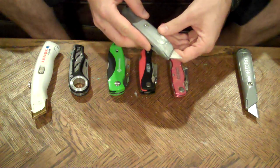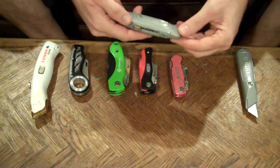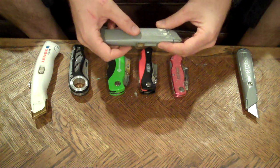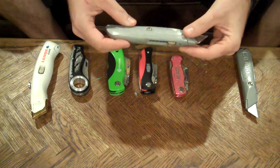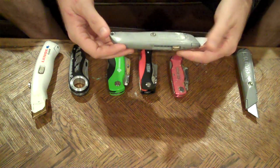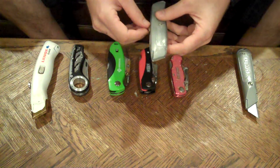Next up would be the 99E. I believe this is my first utility knife. It's a very solid choice — I have at least three of these. The biggest disadvantage is that you need a screwdriver, a penny, or something like that to unscrew and disassemble the body to replace the blade. That just takes a little bit longer, and when you're in the middle of a project, sometimes that's a nuisance. It does have extra blades in the back, which is always nice. It's a very durable design, but that one disadvantage always left me wanting a little bit more.